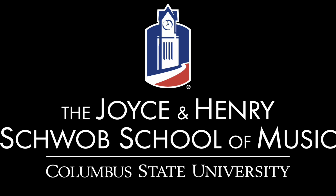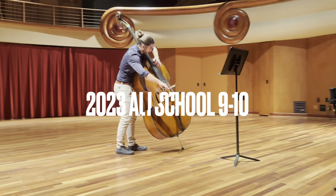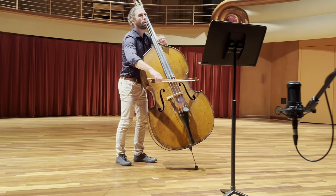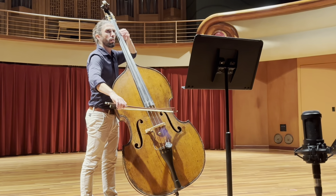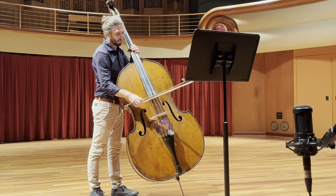Hi, Luca Lombardi here from the Schwab School of Music at Columbus State University in Columbus, Georgia. This is the 2023 Old State high school audition repertoire. I'm going to play the etude and then give you some tips on how to practice this piece of music.